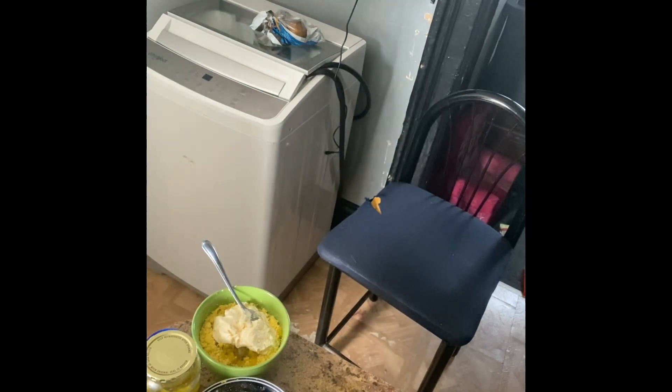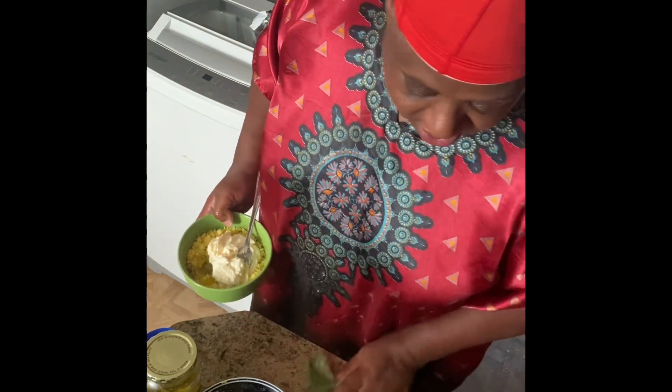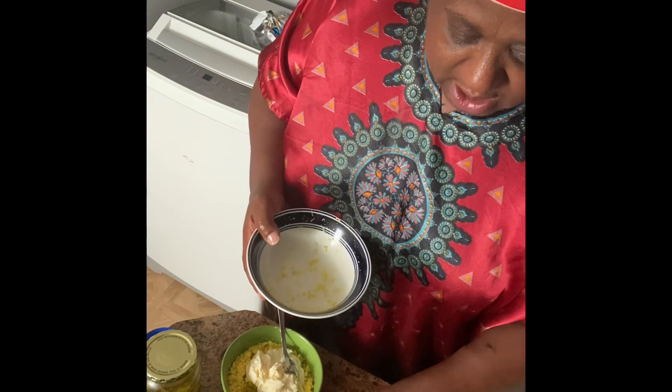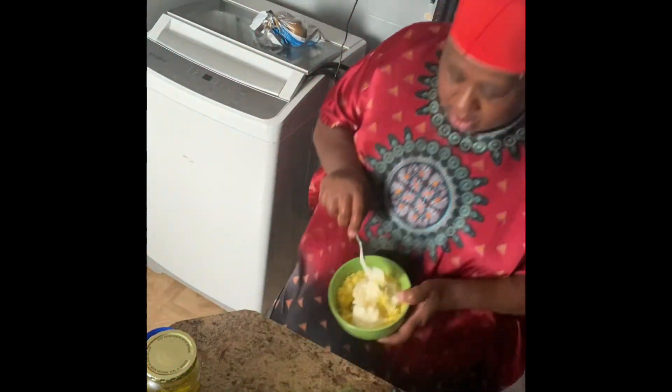I can't stand stuff being too messy around me — I cut the pickles and that juice got on the counter and I didn't like that. Get the bowl out of my way. Okay, stir this up good.